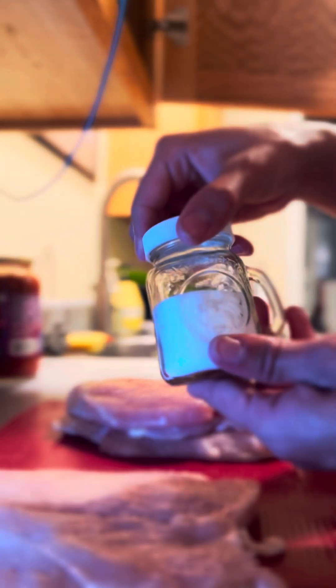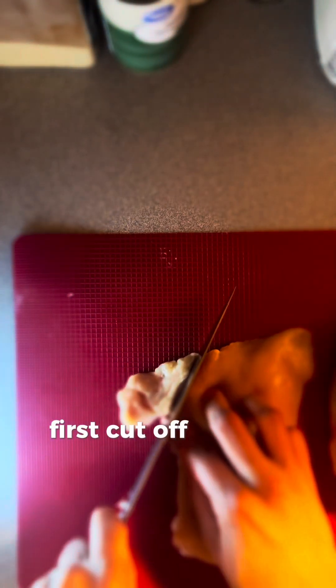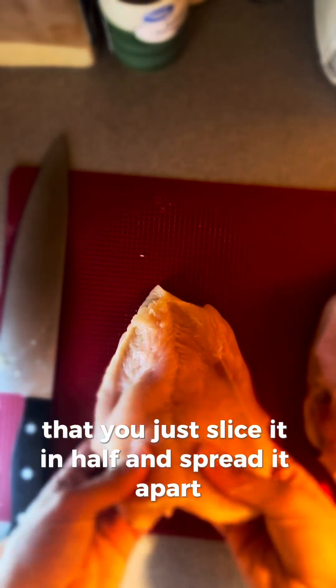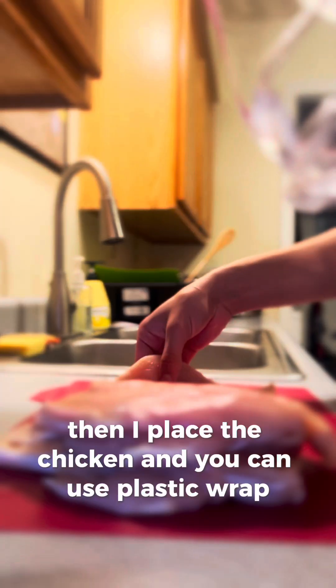After you gather everything, you will need to prepare the chicken breasts. First, cut off any fat on the chicken. I prepare them by butterflying — just slice it in half and spread it apart. Then I place the chicken in a plastic bag and gently pound it to an even thickness, which makes it more tender and helps it cook evenly.